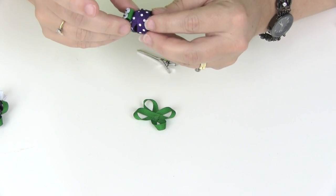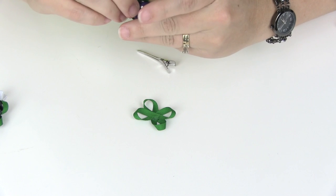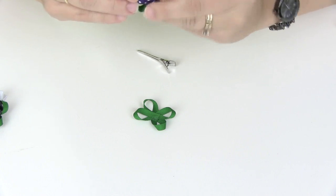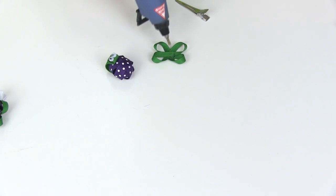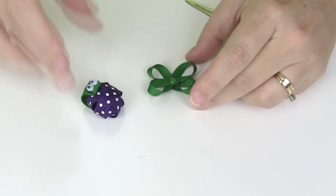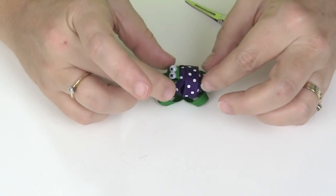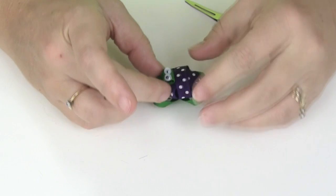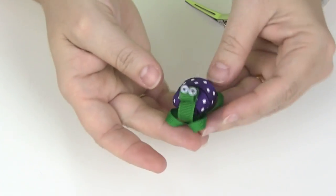Reshape the shell, and now we're going to attach it to our legs. Add some glue to the middle of the legs, then place the turtle — just decide which side you want to be the front — and place the shell right in the middle and press down. And there's the turtle!